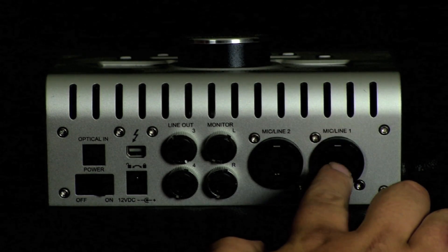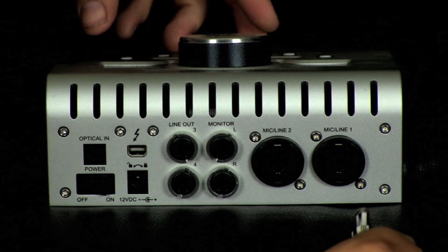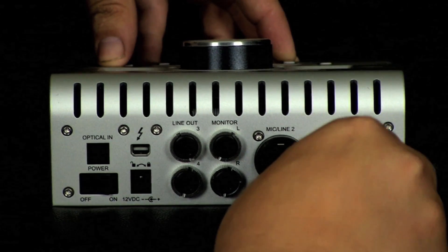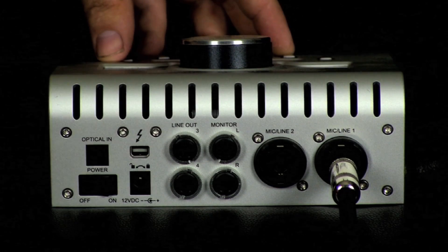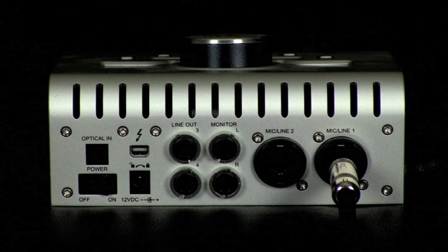Here we are on the back of our audio interface. We're going to connect that balanced TRS jack into line one. You can also use an XLR here — in this example I'm using a balanced TRS jack.